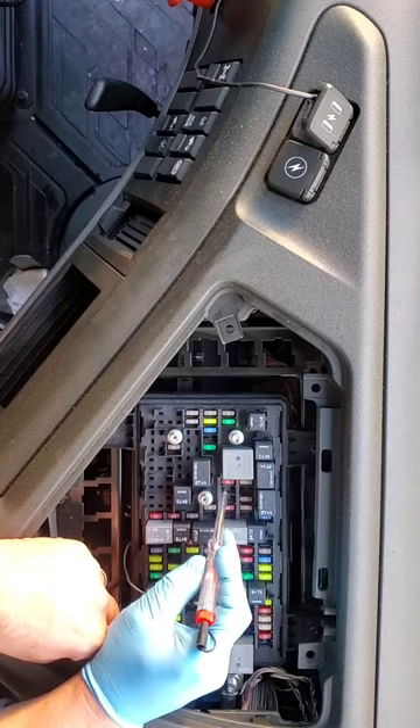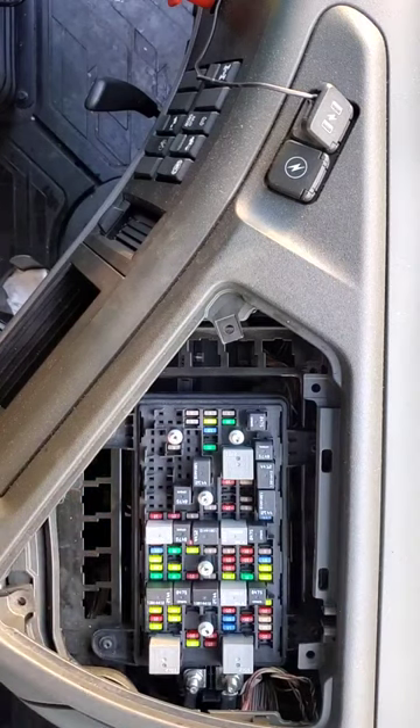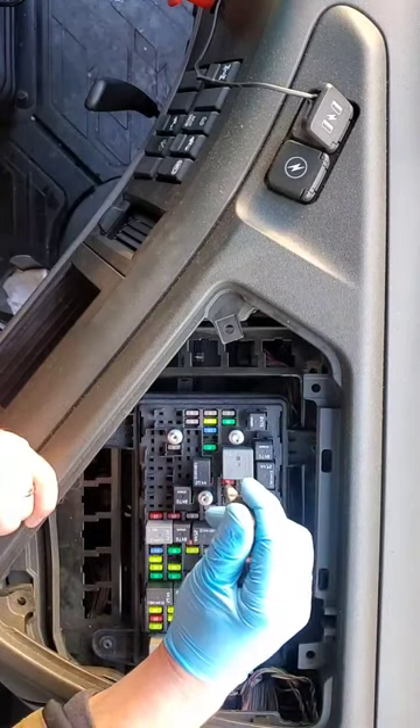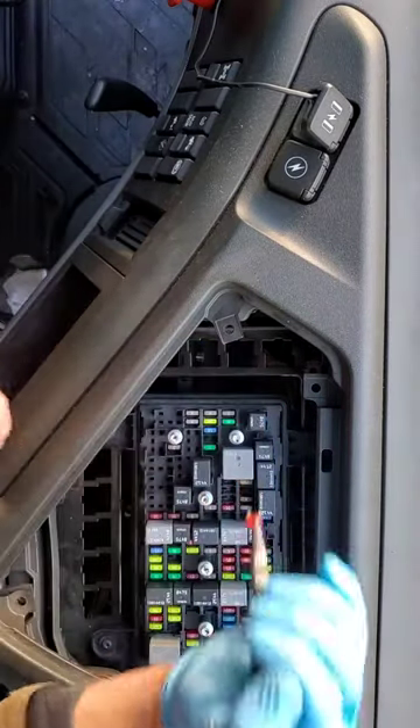If one of the ends doesn't light up, that means the fuse is blown. You've got to replace it — take pliers and slowly take it out.